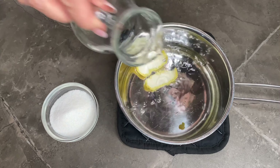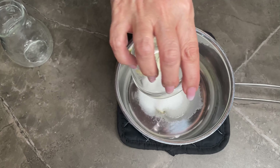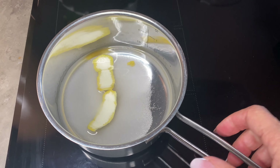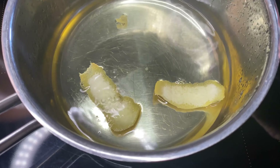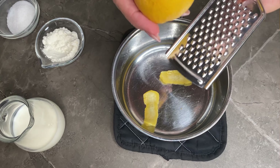Nel frattempo faccio la bagna mettendo all'interno di un pentolino la scorza di limone, aggiungo l'acqua, aggiungo lo zucchero, faccio sciogliere senza mescolare, porto ad ebollizione e lascio raffreddare.